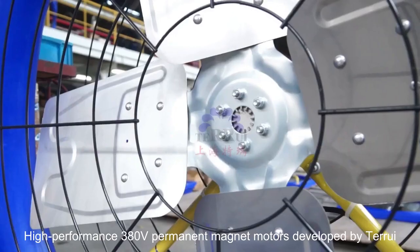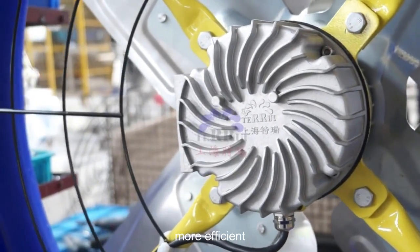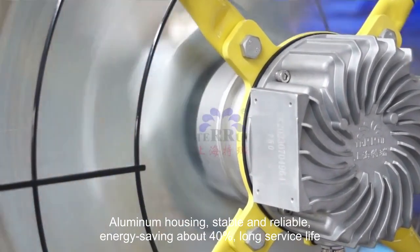High performance 380-volt permanent magnet motor developed by Terui. Low temperature rise. More efficient. Aluminum housing. Stable and reliable. Energy saving about 40%. Long service life.